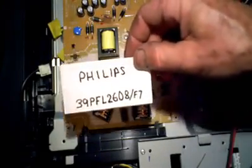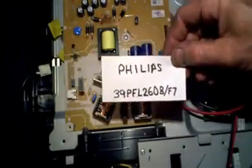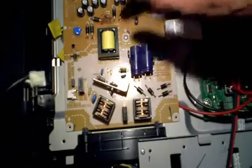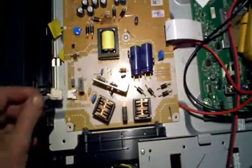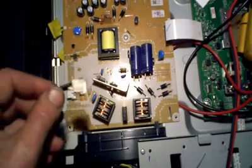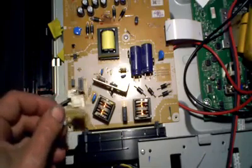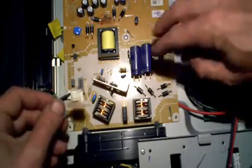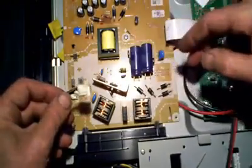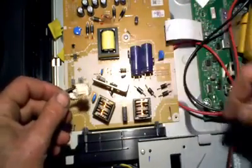Today I'm working on a Philips LCD TV — there's the model number. This TV came in dead, as they often do. One of the first things I noticed when I plugged in the AC cord to the power supply is I heard a squeal. You might notice it continued to squeal even after I unplugged it — that's because the reservoir capacitors are slowly discharging into the switching transistor, since the TV didn't actually come on.